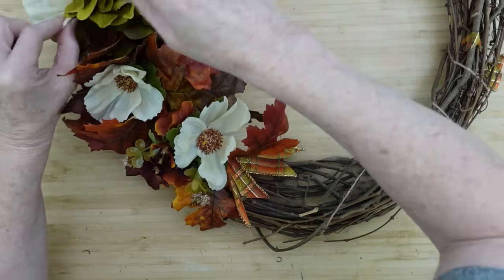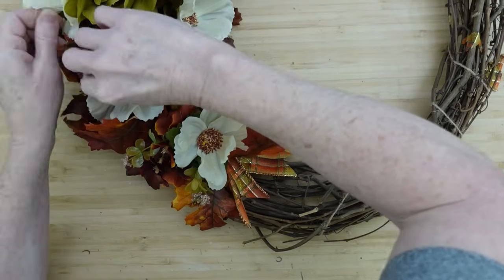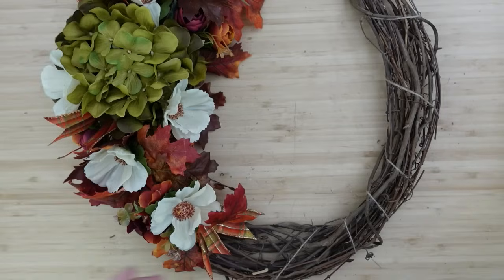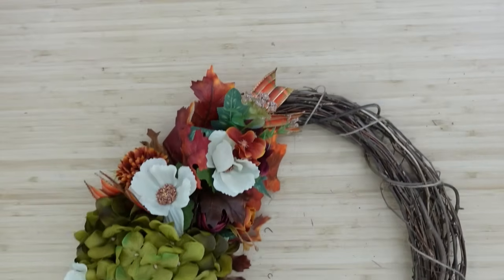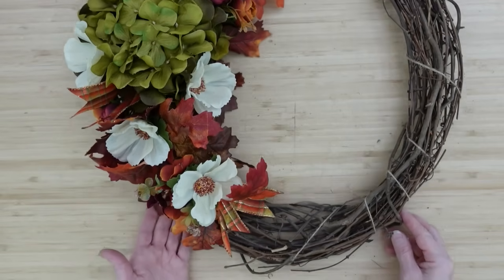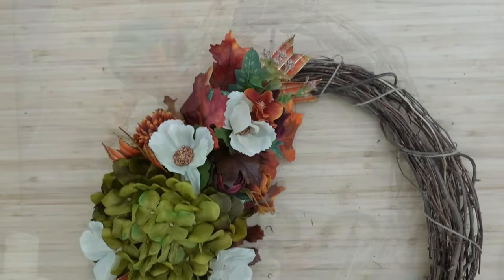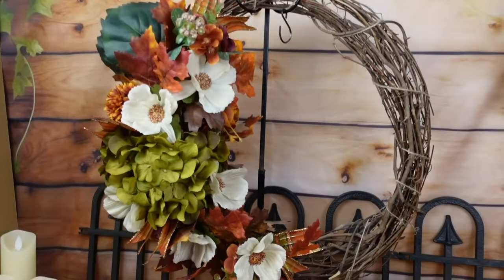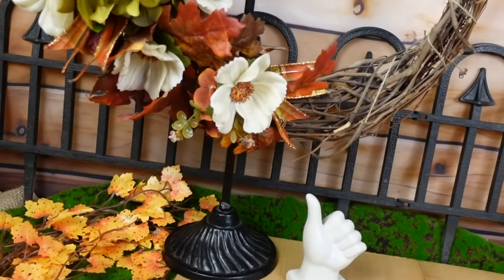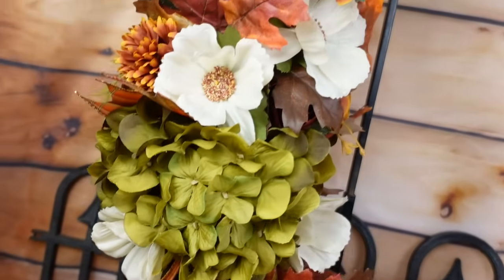It brings my heart joy to look at it, so I encourage you to do the same. We want crafting to be joyous — not frustrating. If it's beautiful to you and brings you joy, it's perfect for your home. I really like the look of this one and I hope you like it too. The beautiful colors — I really do love those colors. If you like it, could you give me a thumbs up so I know to keep making this kind of content?